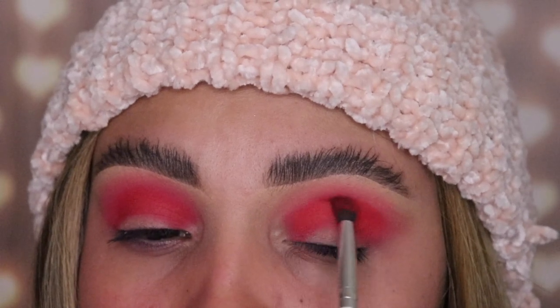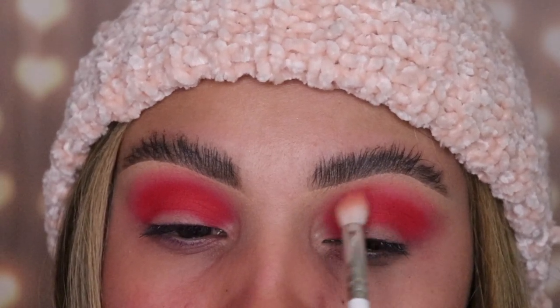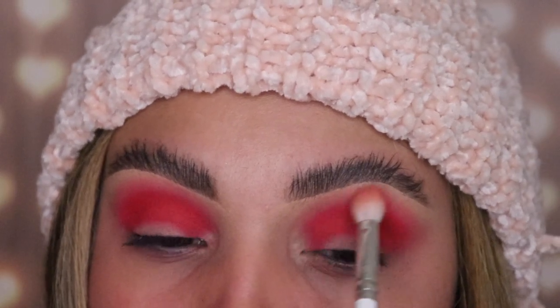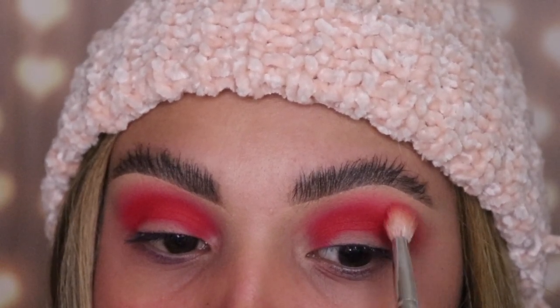Now I'm taking the JH40 brush again with some of the shade Unstoppable and I'm gonna reapply this onto my crease. It's important to build up the intensity of the shade. Then I grab the JH35 again and do the exact same steps — blending side to side so that it can get smokier every time. Give this video a thumbs up if you guys are actually learning something!